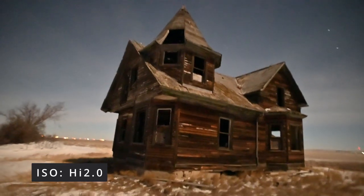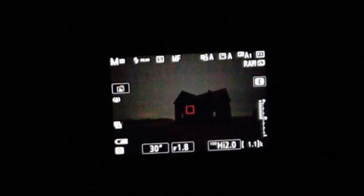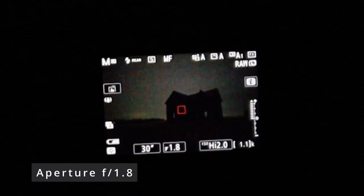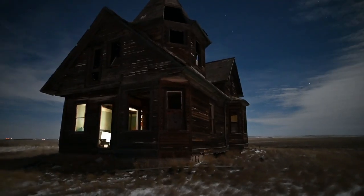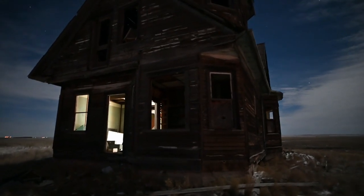Night vision is an amazing hack. On a moonlit night, it's so easy to see where you're going by looking at the back of your camera. On a night with no moon and no clouds, night vision only has a modest improvement when you're using the kit lens that came with your camera. If you have a lens with an even wider aperture, even on moonless nights, you're going to get amazing results by using night vision. And on nights with a full moon and snow, it's so bright on the back of the camera I don't even need a flashlight to walk around.